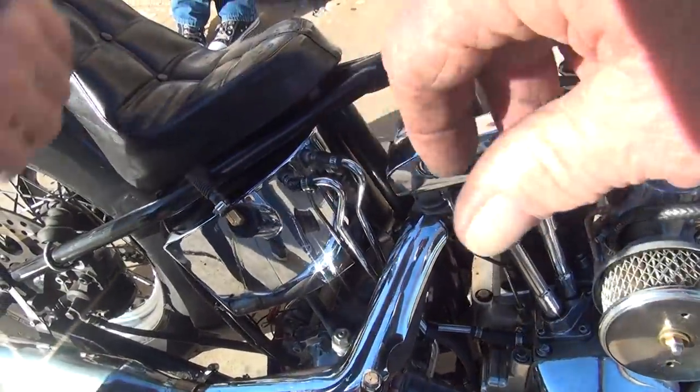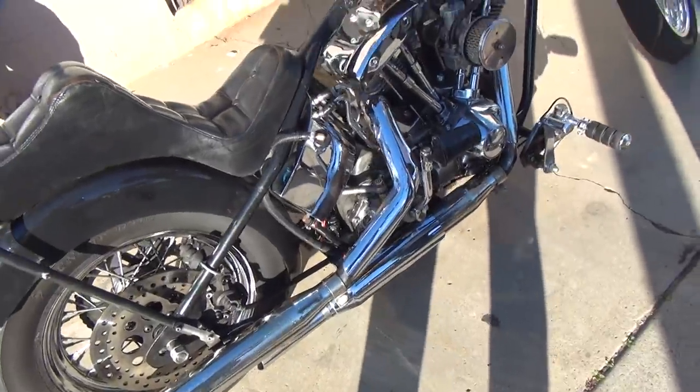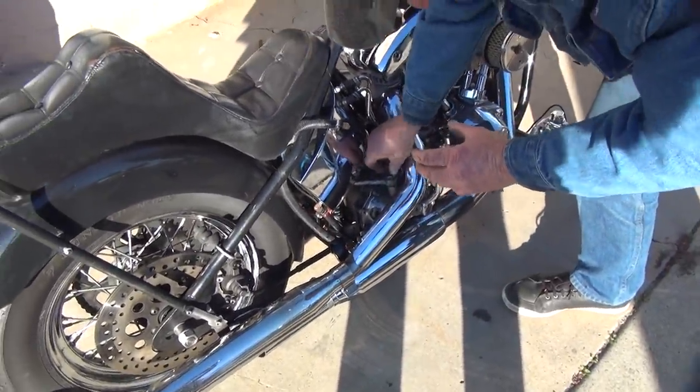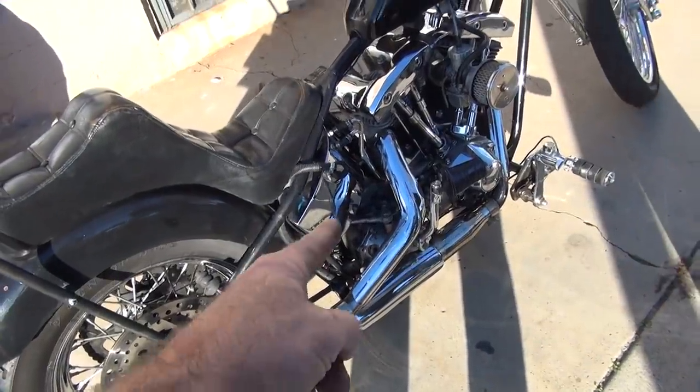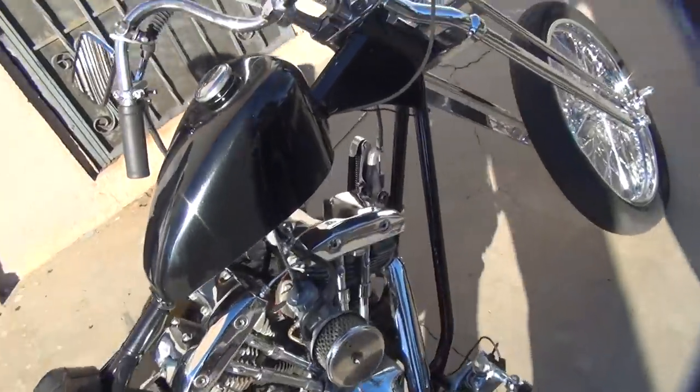That little clutch lever inside there - something screwed up. I don't know what it is, but it's in that kicker cover. So we've got to pull this whole kicker cover off and find out what the hell is screwed up on this side.